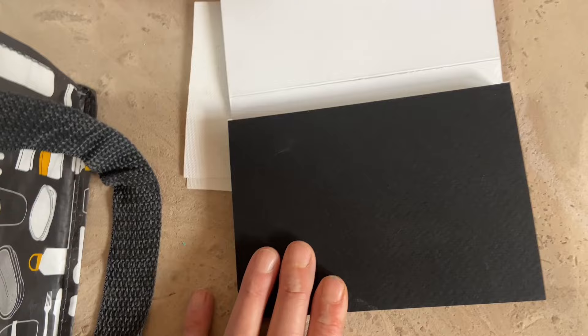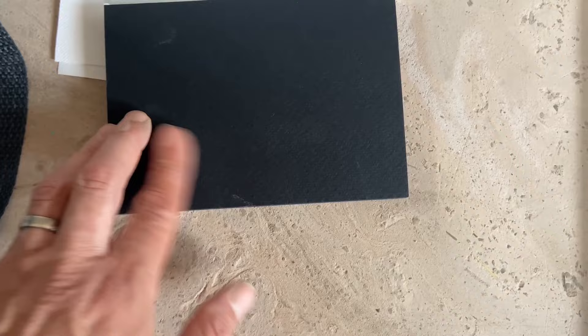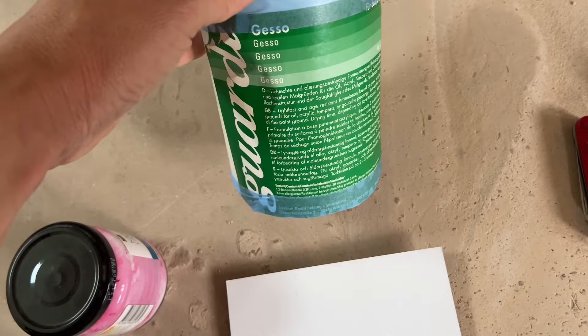And then I just brush it like this and I can use it for oil paint as well. I wouldn't directly use it for oil paint, but first add a layer or two or even three of gesso. This is the gesso I'm using, but you'll find all sorts of different brands.